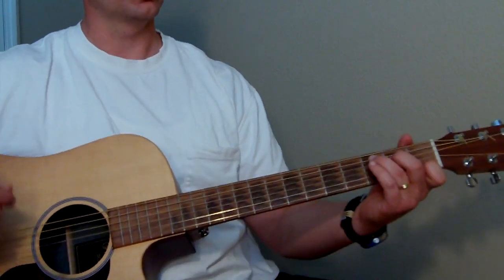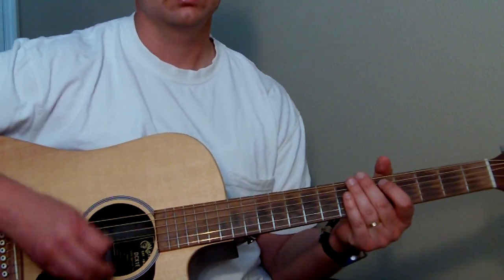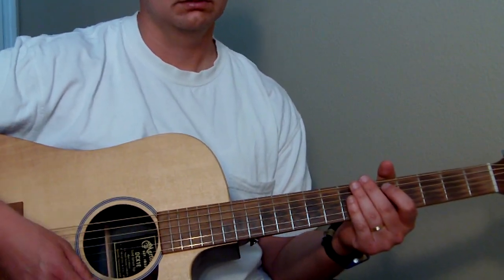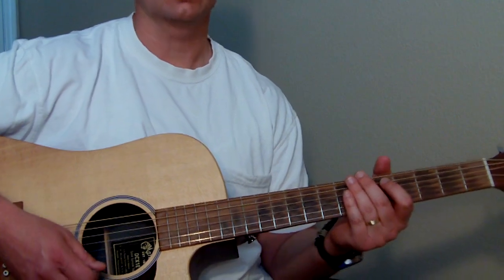So you're going to go from C. And we'll go over the strum pattern real quick too. So the strum pattern is going to be like that.